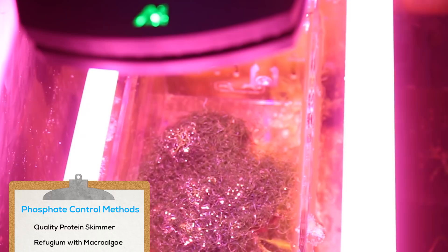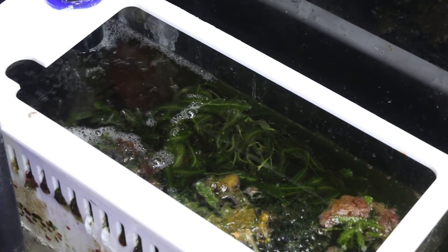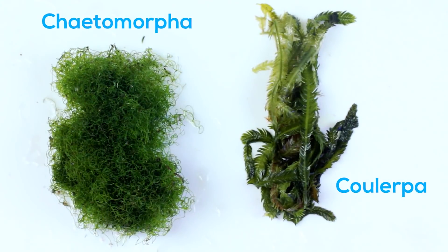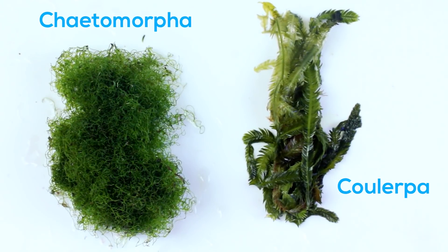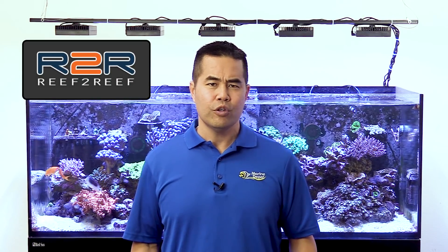An algae scrubber or a refugium with macroalgae are both excellent options for phosphate control. A refugium with macroalgae will remove phosphate, nitrate, and other nutrients via fast-growing macroalgae. Chaetomorpha is the most popular and safest species, but Caulerpa and Gracilaria are also very popular options. Macroalgae grows very fast, so you can easily find other local hobbyists who are willing to share. Join your local reef club or hop on one of your favorite online forums such as Reef2Reef to meet other hobbyists in your area.